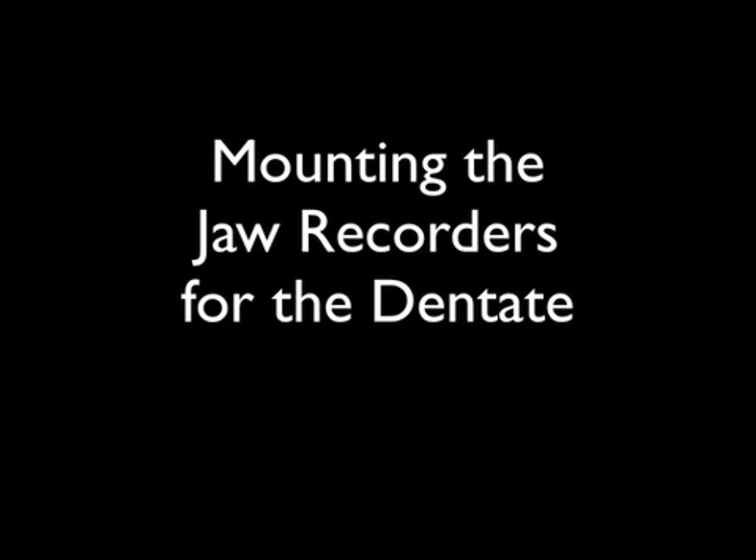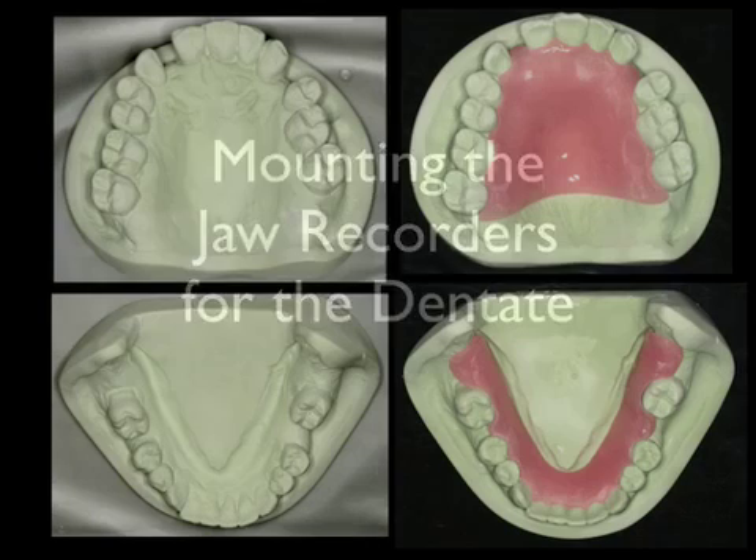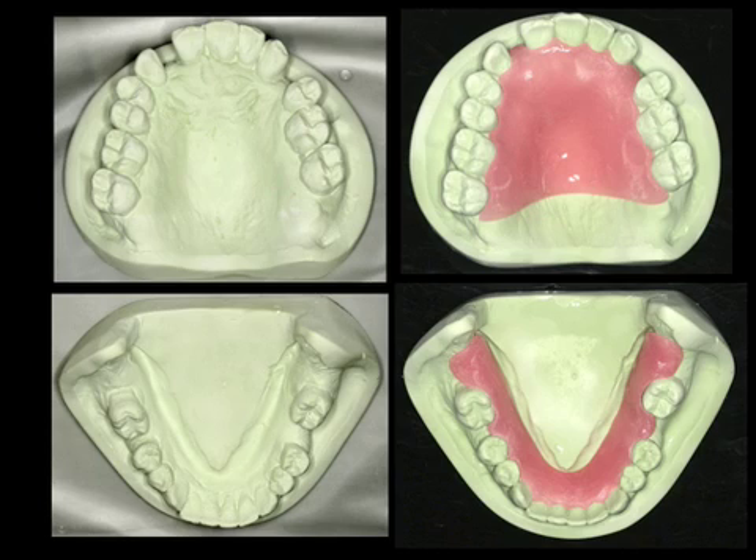We are now going to discuss mounting the jaw recorders for the dentate patient. This patient will become edentulous. As seen here, we have maxillary and mandibular models on the left, and on the right we have fabricated resin — both palatal and lingual resin devices — in order to mount the recording devices.